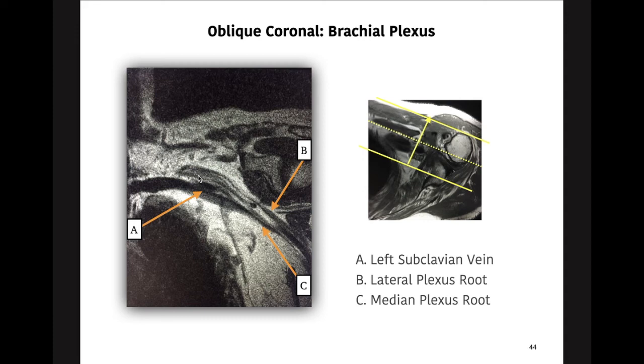We can see the lateral plexus root and the medial plexus root coming through, running right along here. From experience, someone with a bad shoulder injury may have fluid piling up and compressing the nerve, which also causes thoracic outlet syndrome. So compression doesn't necessarily have to be at the clavicle-first rib junction — it could be any other pathology, like a mass. There are all different types of pathologies that can happen at the brachial plexus. That's what it looks like on an oblique coronal view.